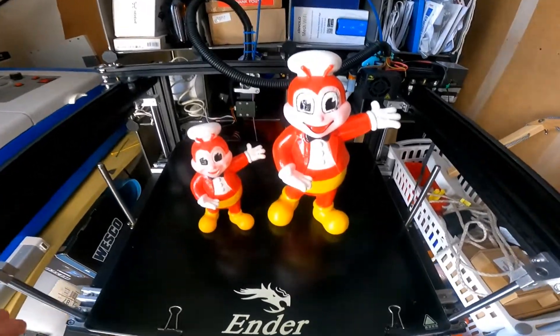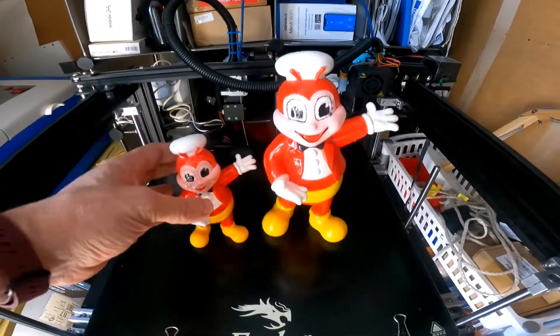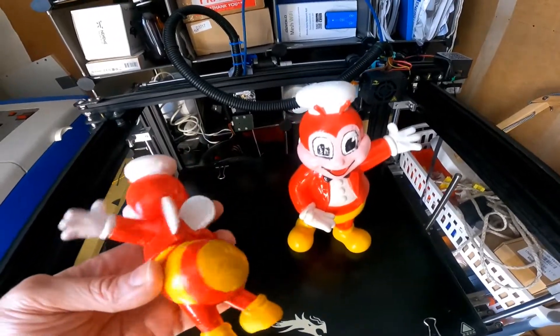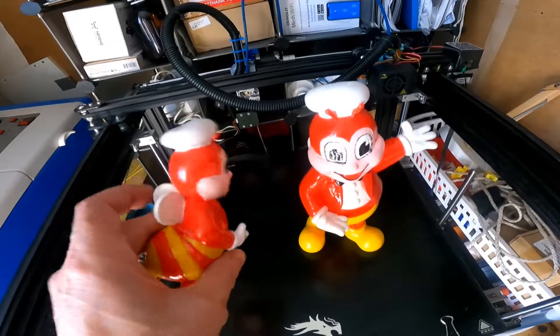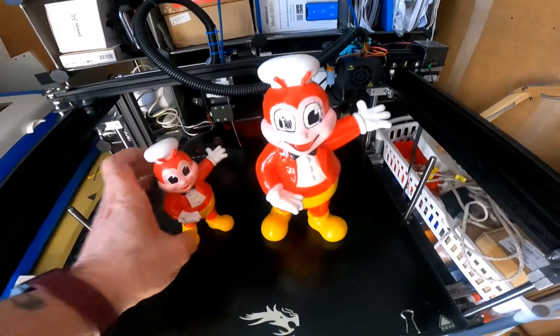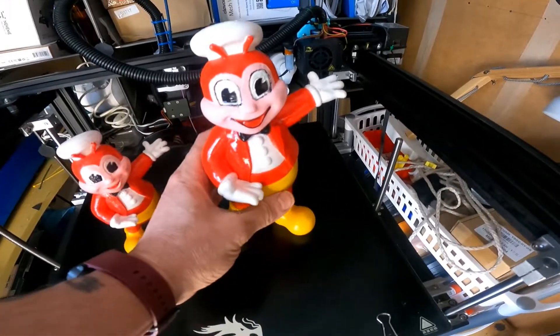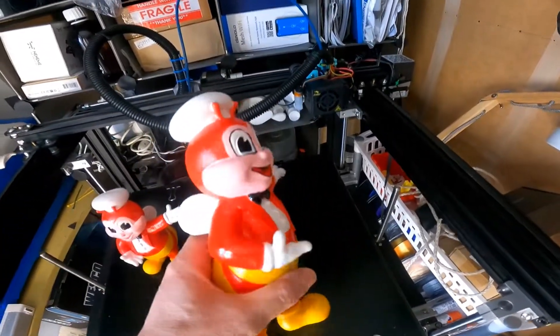This is my end of five plus. I printed these and they didn't turn out too bad — they've been hand-painted. Anybody Filipino recognize the character? It's Jollibee from the fast food chain Jollibee.